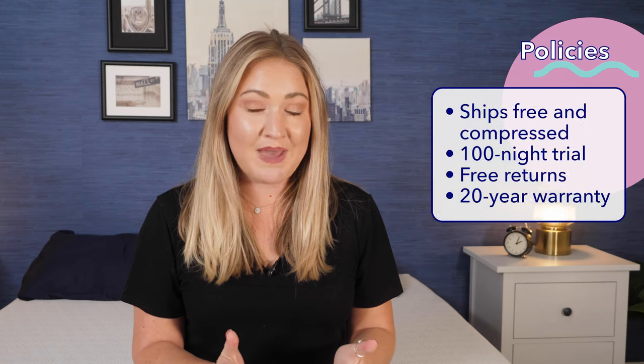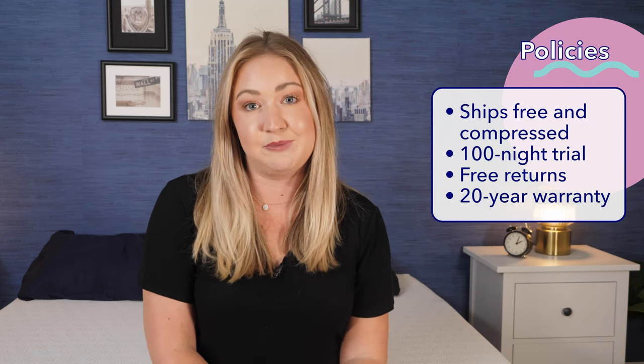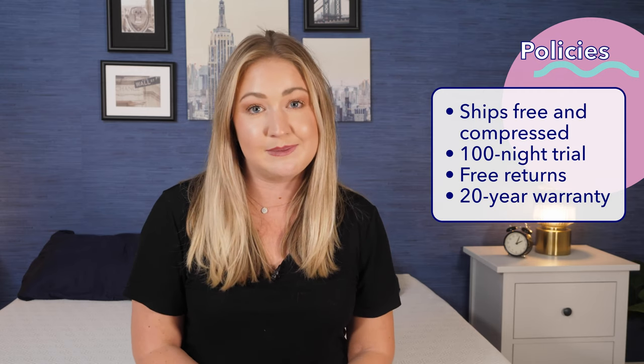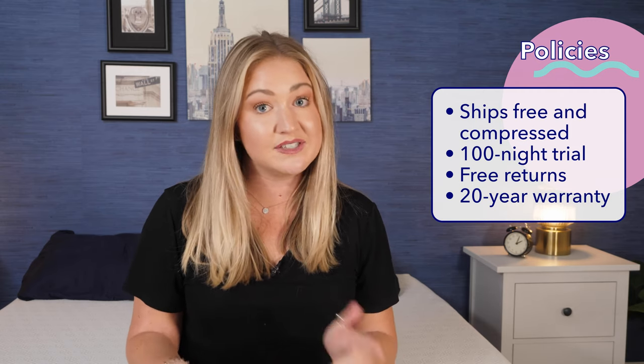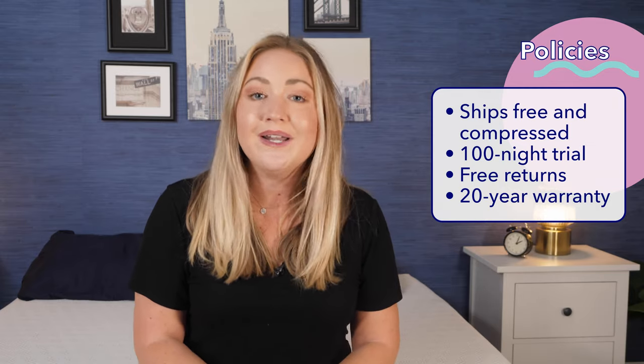Let's go over Bear's company policies. The Bear Original mattress ships right to your door in a box. You have a 100-night sleep trial period, but you must keep it for at least 30 nights before trying to return it. Returns are free. And if you decide to keep it, you have a 20-year warranty.